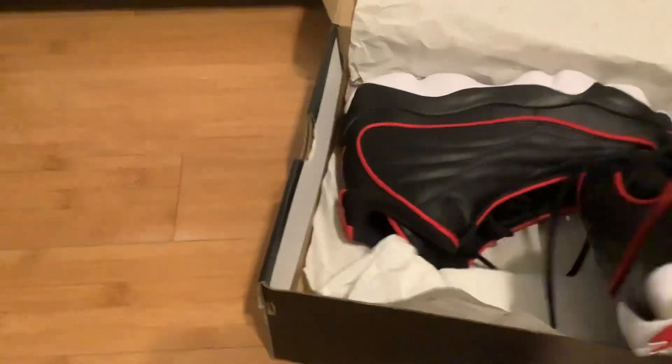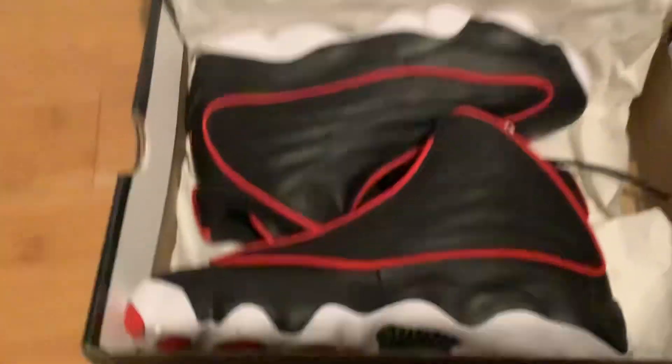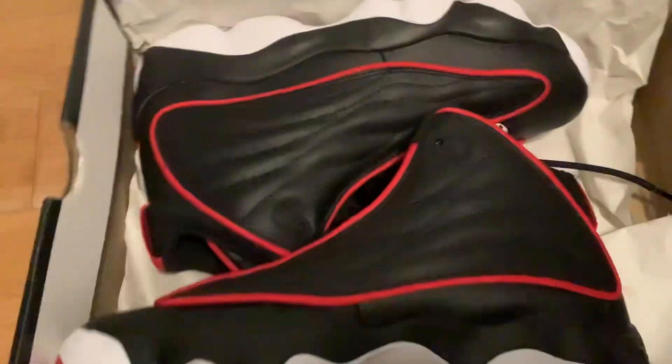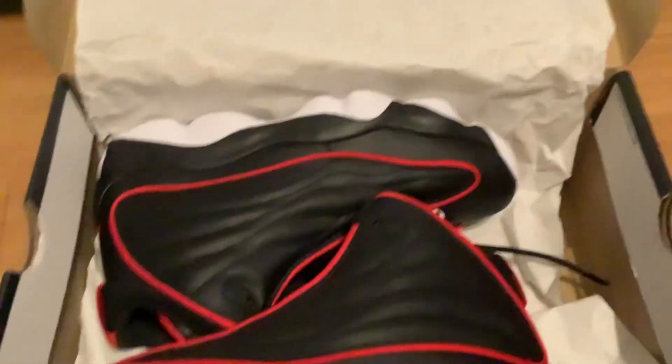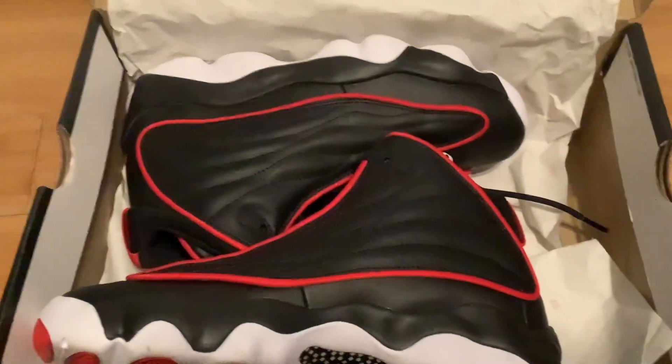I'm really excited to wear these. I've only worn them once, so I can't wait to wear them for school. They're really nice — I just bought them. Alright guys, bye! Make sure you like, subscribe, turn on the notification bell, and comment 'hi'!